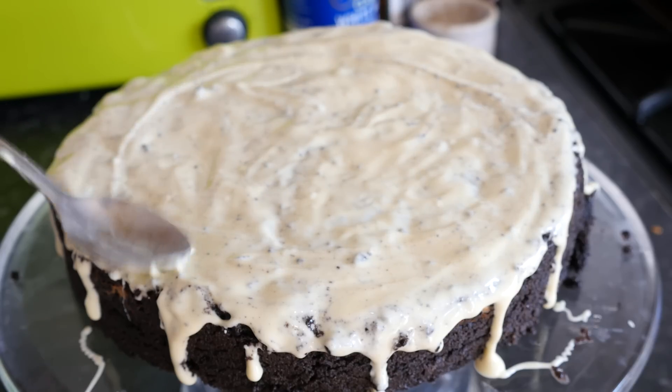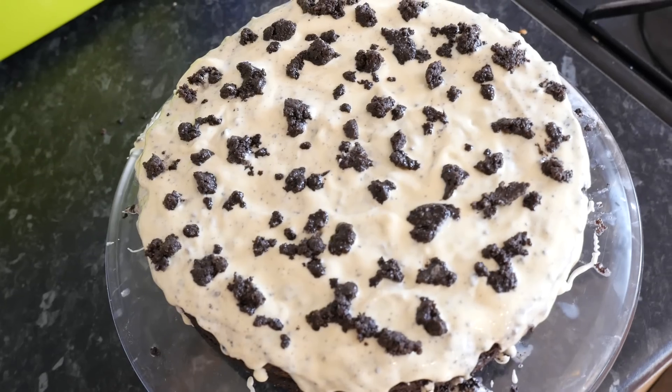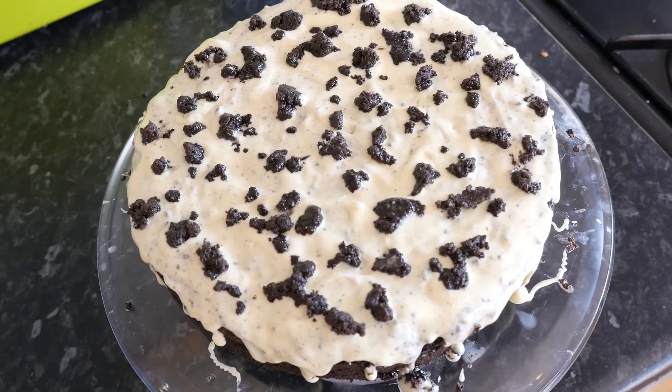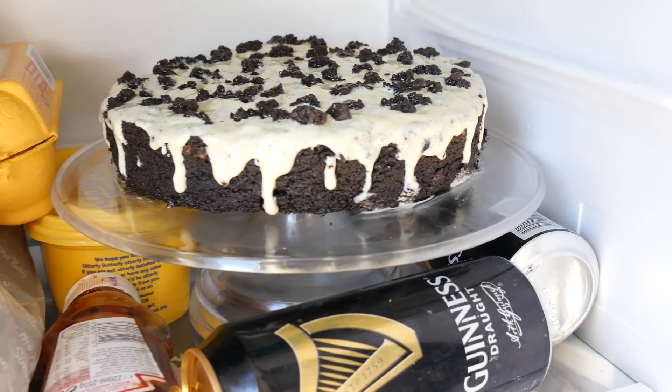Smear the white chocolate out and get it all nicely coated on there. If you have got any Oreo cookie crumbs left over, just spread those all over the top. Then whack it in the fridge for another good half hour at the absolute minimum to firm up and cool.